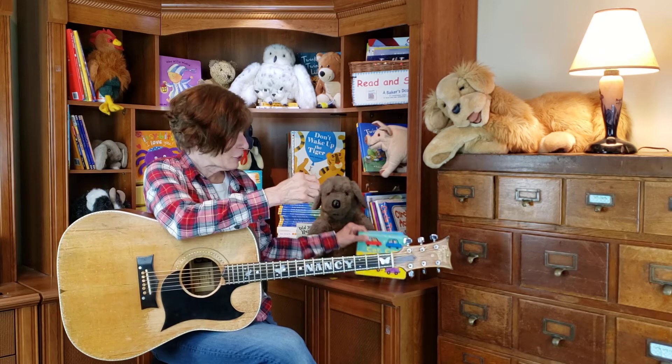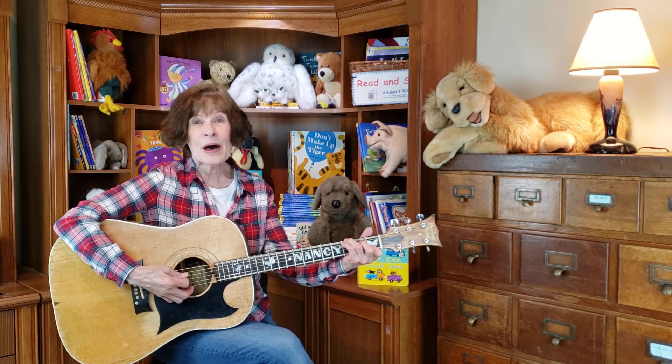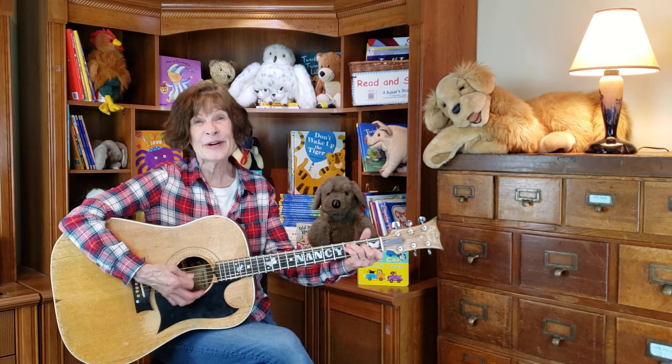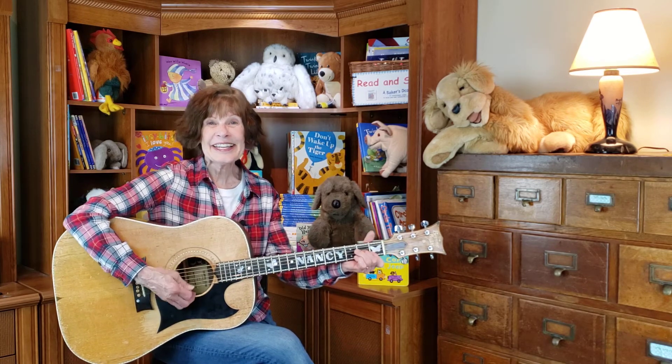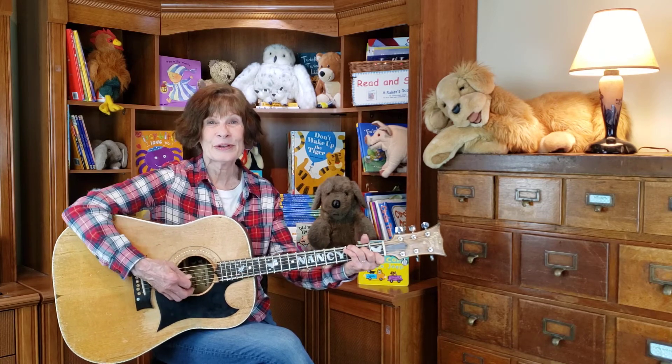Hey, we know Baa Baa Black Sheep! Should we sing that together? Baa Baa Black Sheep, have you any more? Yes, sir, yes, sir, three bags full.